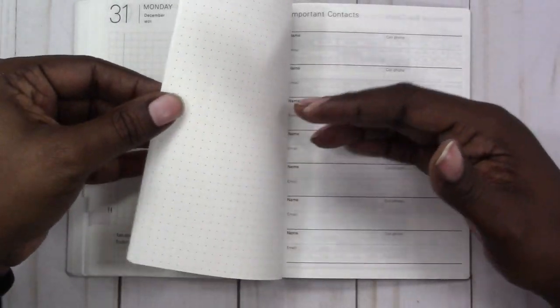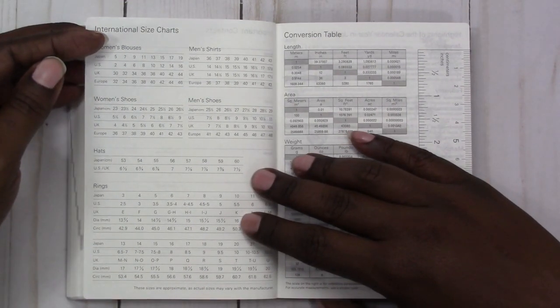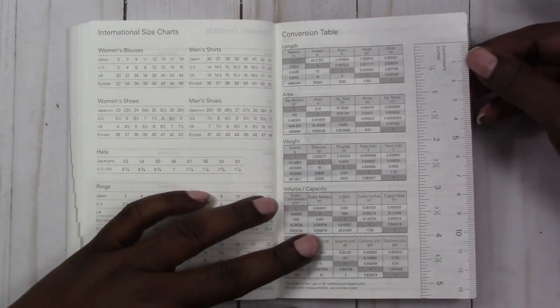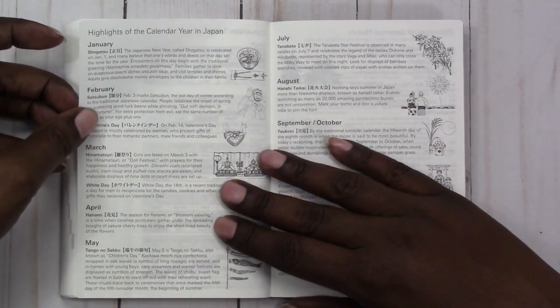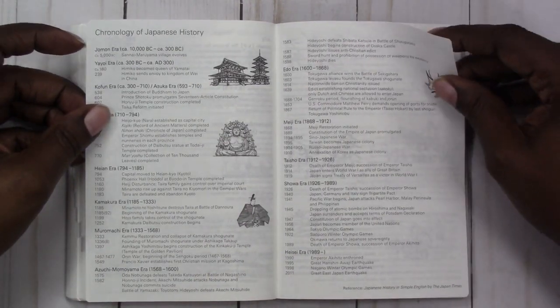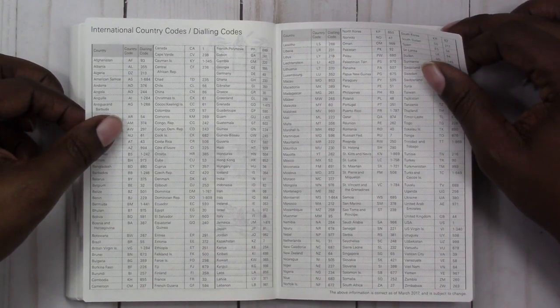You have several orange dot grid pages you can use for whatever you choose. Then there's one page of important contacts, followed by international size charts for women's blouses, men's shirts, women's shoes, men's shoes, hats, and rings. There's also a conversion table for length, area, weight, volume, and capacity, plus a small ruler with centimeters and inches. Then there are highlights of the calendar year in Japan and a chronology of Japanese history, and Japanese folk tales.